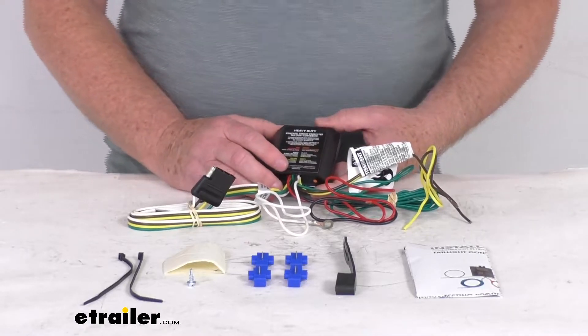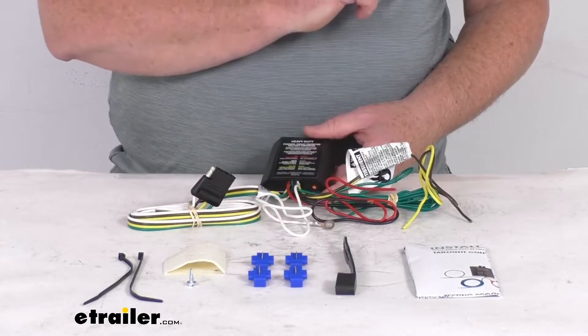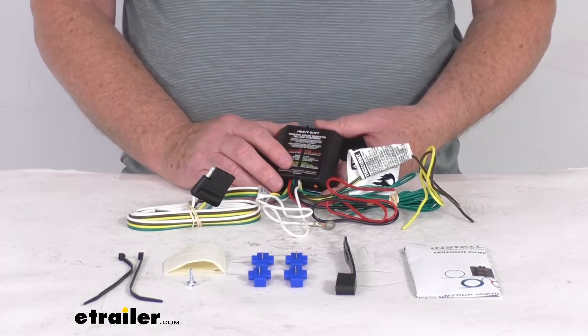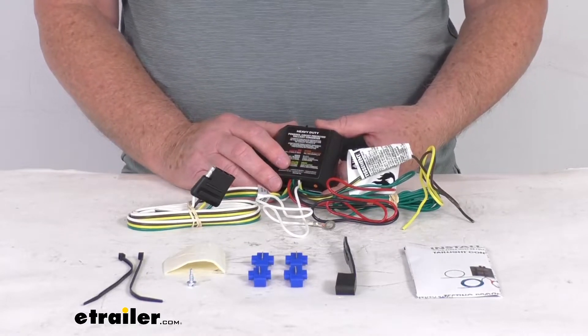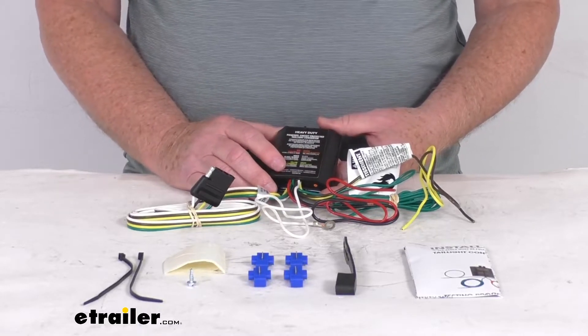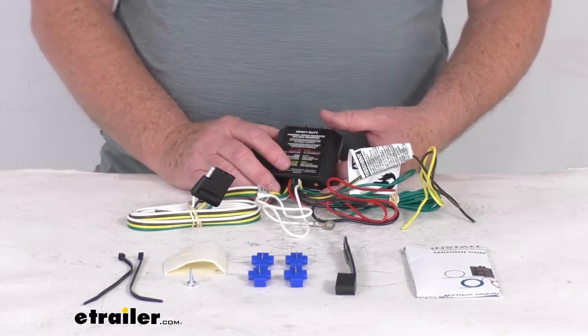It does connect directly to your vehicle's wiring with the included quick splice connectors. When you use this, it will require a CURT powered converter wiring kit to connect to your vehicle's battery — that kit is sold separately on our website. It's part number C55152 and is listed on this product page as a related product.